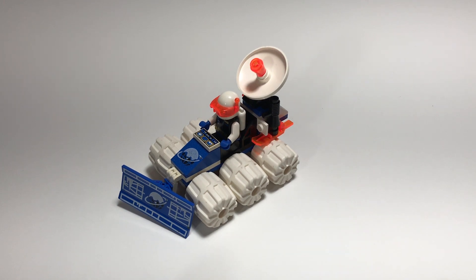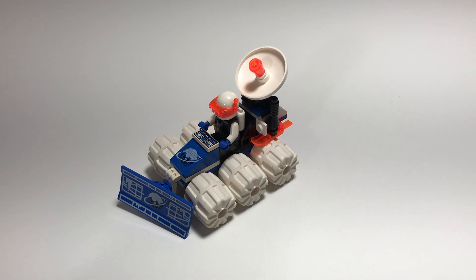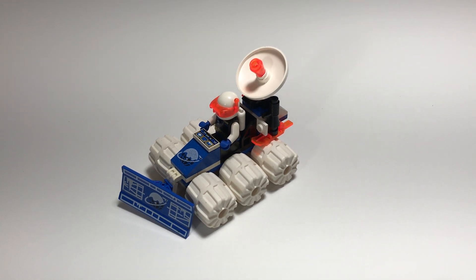Hello all, this is Bernie. Welcome to Bernie's Bricks. Today we're going to be doing a classic set review. We're going to be reviewing set 1704, Ice Planet Satellite Plow, 41 parts and one minifig from 1994.